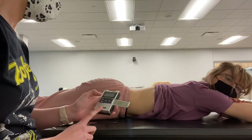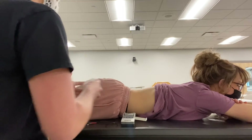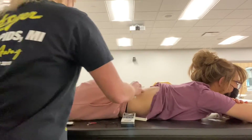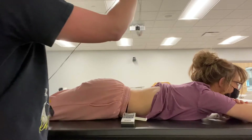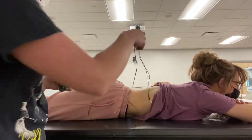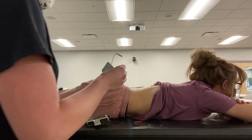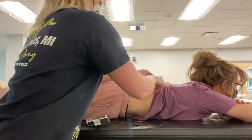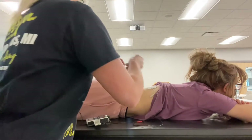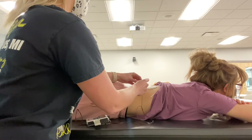For the TENS 7000, we are going to wash our hands with the skin and then inspect the leads. Plug it in on the top there, then attach the electrodes, and then plug the leads in.